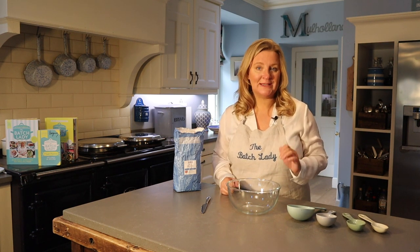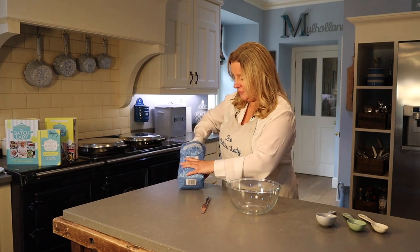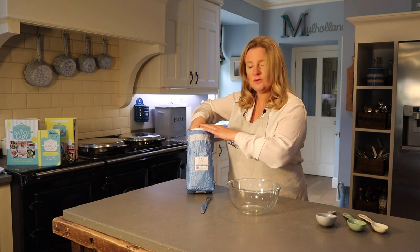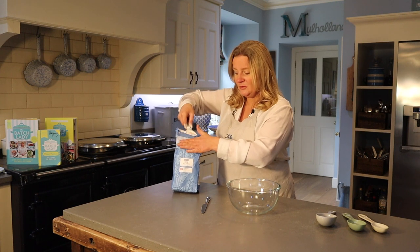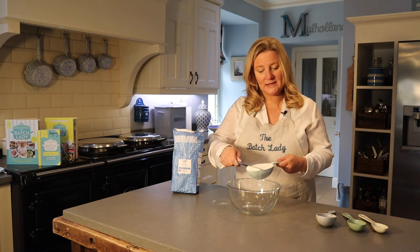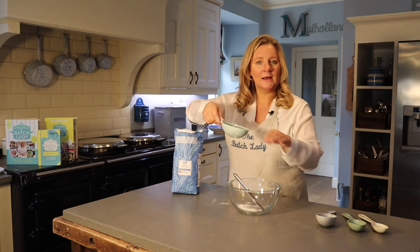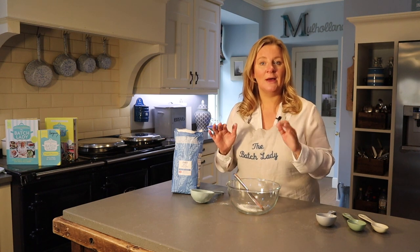I want to quickly talk about how to actually measure in cups, which is really important especially if you're baking. Remember, a cup of flour is not the same weight as a cup of sugar — someone has worked those out when they wrote the recipe. When measuring flour, scoop it in, use the side of the bag or your hand to level it flat. That flat level is your cup — it's really that quick.